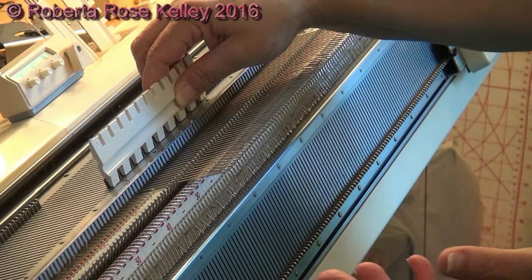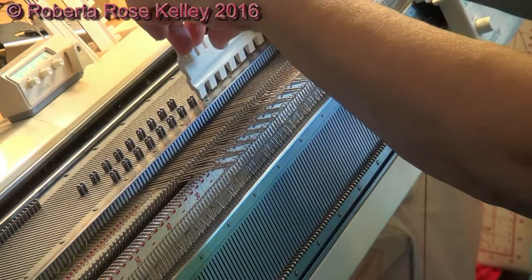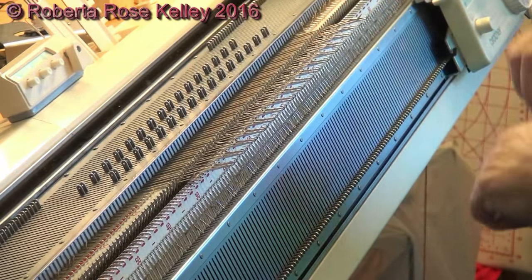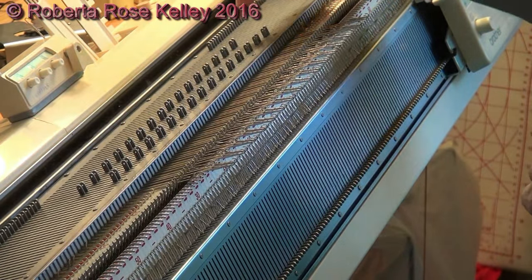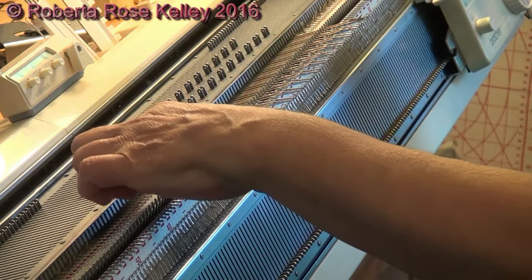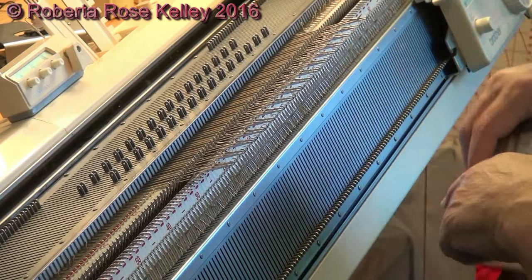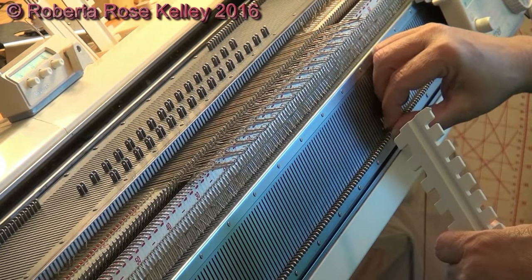Now I need to figure out if this is going to work out for a 2x2. So before I put the yarn on, I put the needles back, and I see that I'm going to end up with two needles on the knitter and two needles on the ribber. Or if I go backwards, I could go ahead.